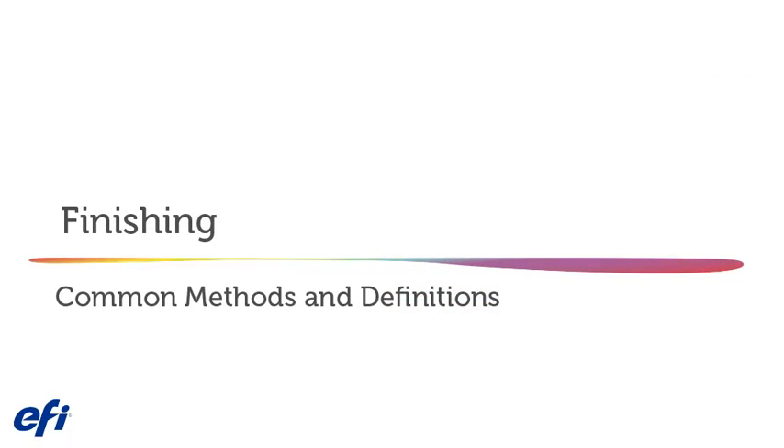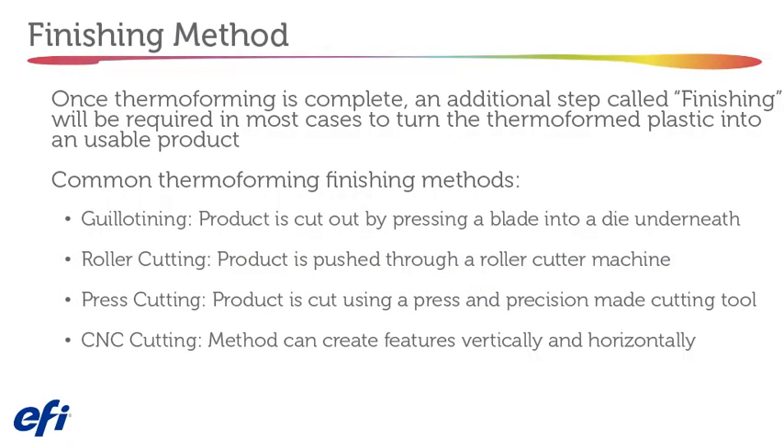Finishing: common methods and definitions. Once thermal forming is complete, an additional finishing step will be required in most cases to turn the thermal-formed plastic into a usable product. Some common finishing methods are guillotine cutting, roller cutting, press cutting, and CNC cutting.